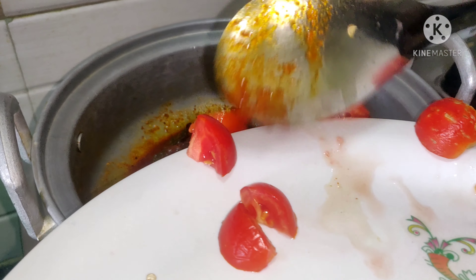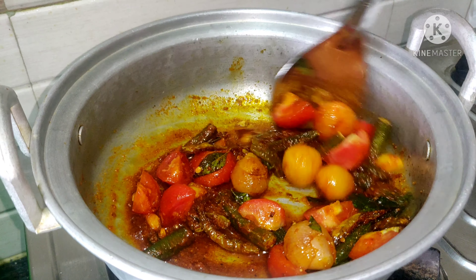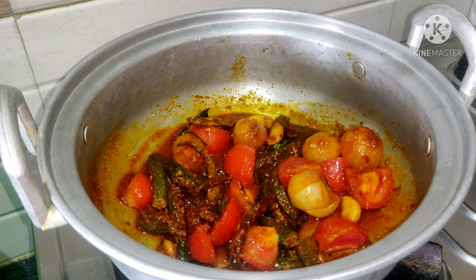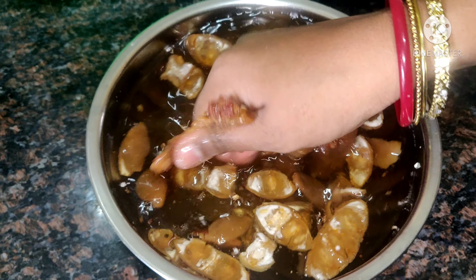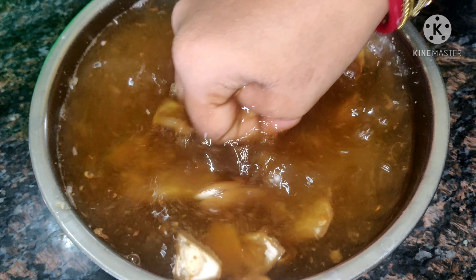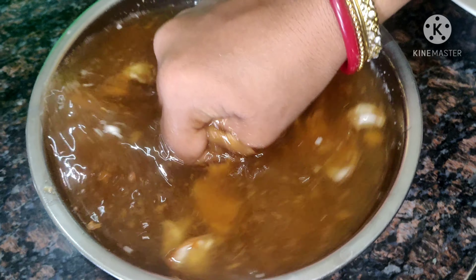We will put the tomatoes in first. Then, we will transfer it directly to this dish.